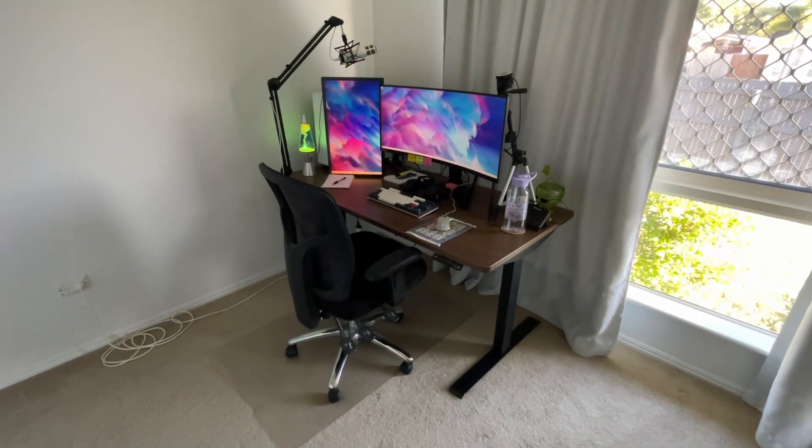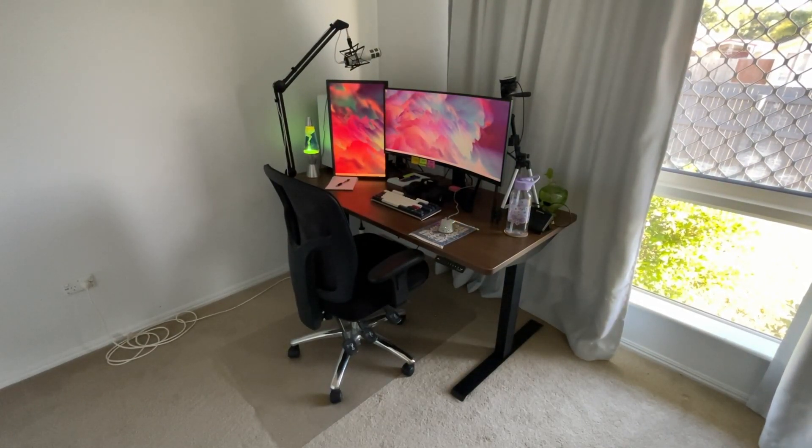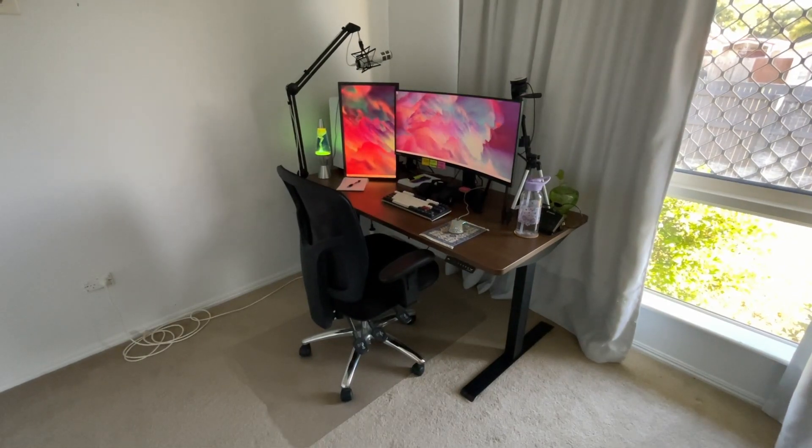We're going to walk through my current setup that I use to create my YouTube videos. I'm going to go through all of my products and give you a bit of a list of what I'm currently using. Everything I mention in my video will be in the description down below.